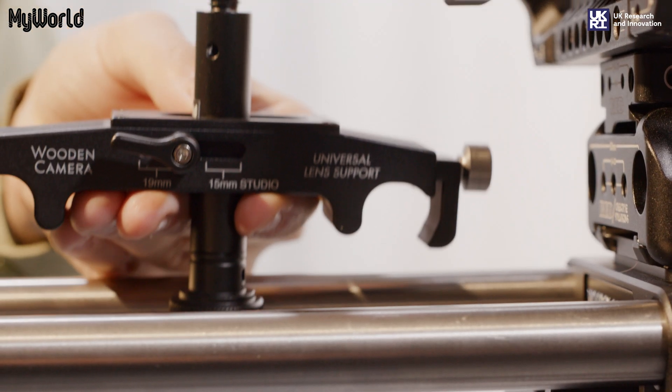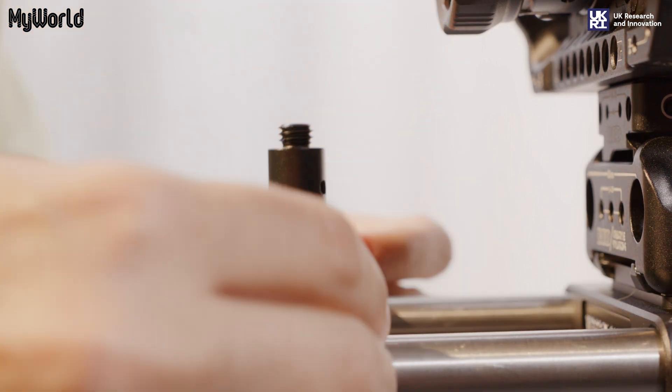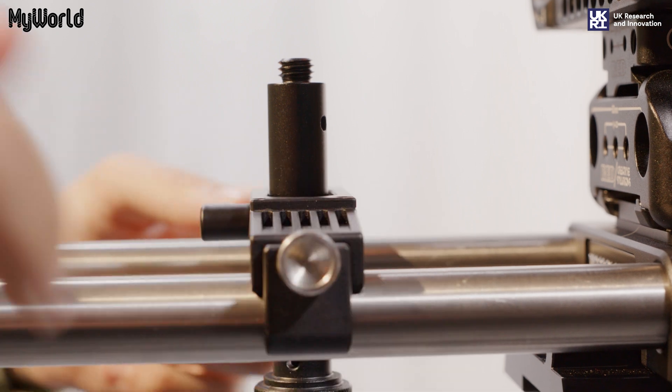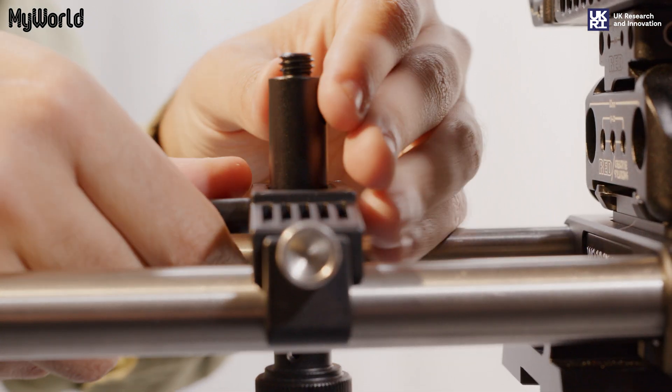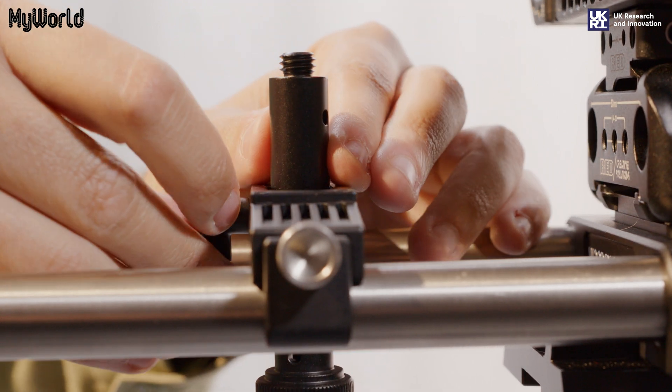It is important to attach the lens support to the 19mm rods to help support the weight of the lens. This is to prevent damage to the lens mount and to prevent vibration during filming. Place the lens support onto the rods. Unlock the lever to find the correct alignment of the spigot and lock into position.